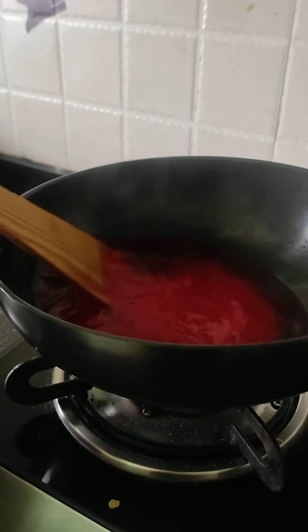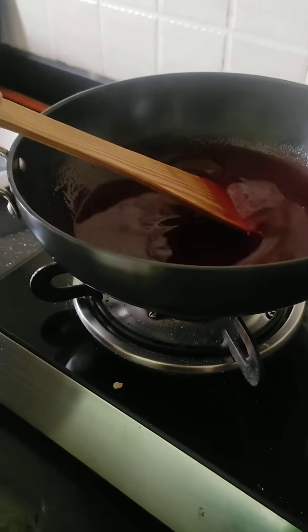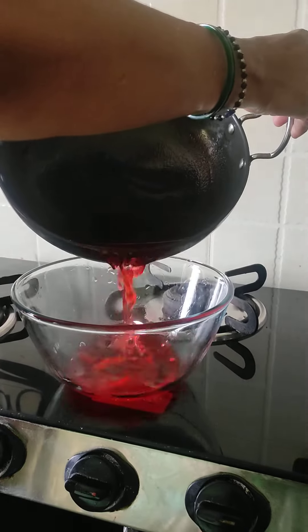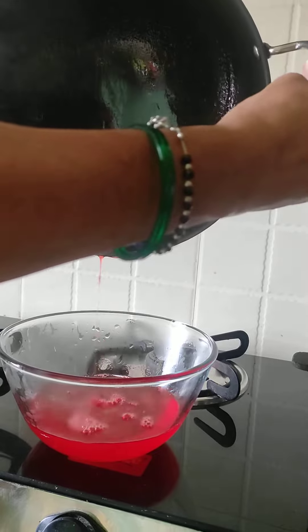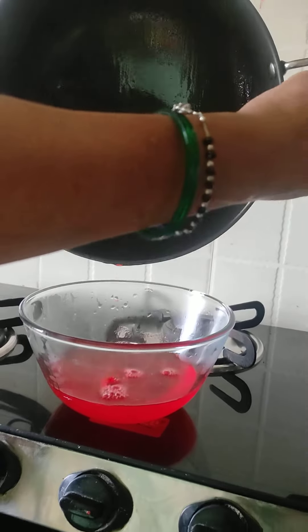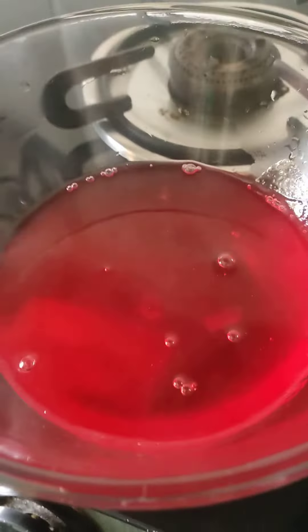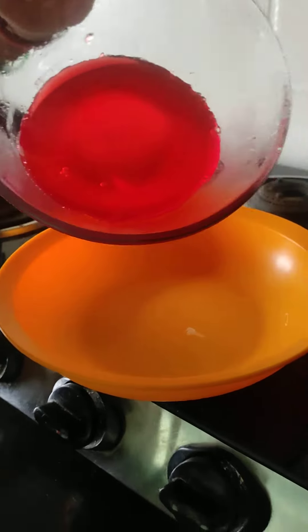Now I will mix it. Now I will mix it in a bowl. When it comes to normal temperature, I will mix it in a bowl. So we have made a jerry. Now we will mix it in a bowl.